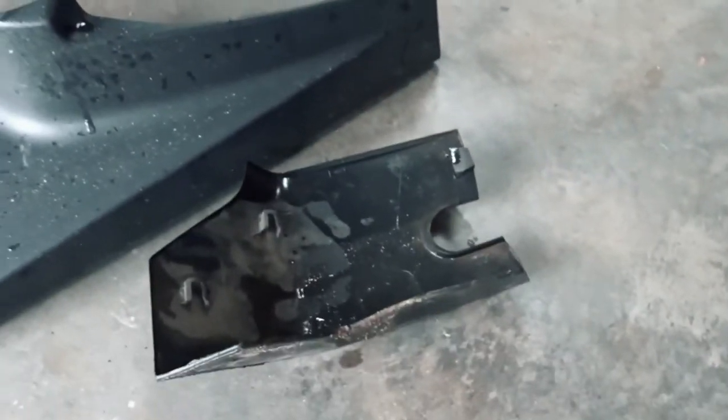Prime example here of why you should not run your mud flaps. See that little mark where it's scuffed up the paint? Can't fix that. I might be able to get that scuff off though — I'll still work on that one. This side is just about as dirty as the other side so we're going to get it washed off and put the little pieces back on.